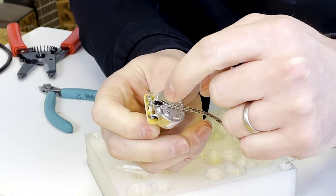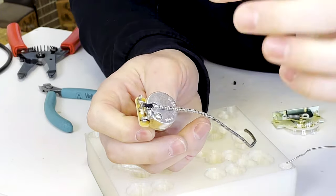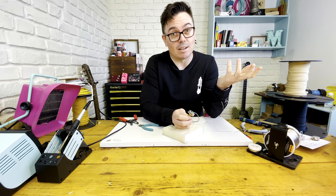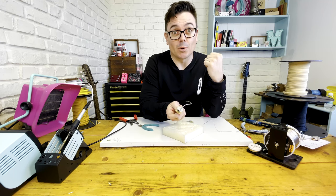You want to keep the braid as far away from the live as possible. If they do get close, you can get capacitance issues and your pickups could sound dull, or it could just ground it out and kill your signal. So there you go — that's braided wire.